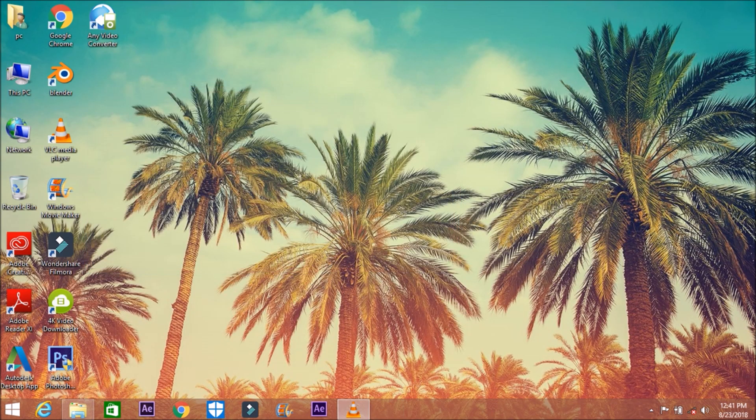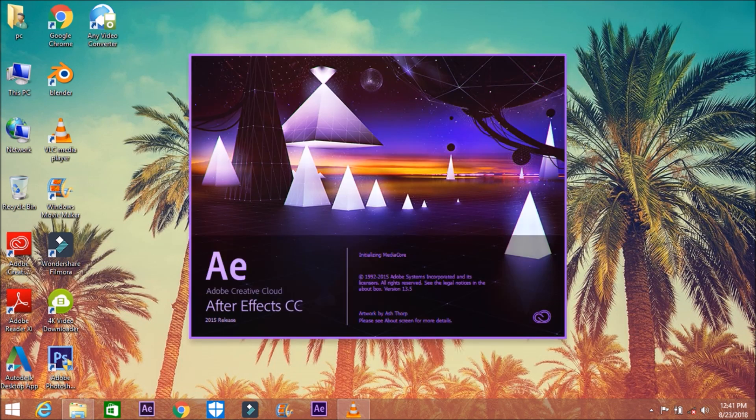After completing your render, quit Blender and move to After Effects. I'm using After Effects CC 2015 — you may use any version or any compositing software you like. We're going to use a simple process to composite this. If you want to render directly in Blender, you'd use the node editor.